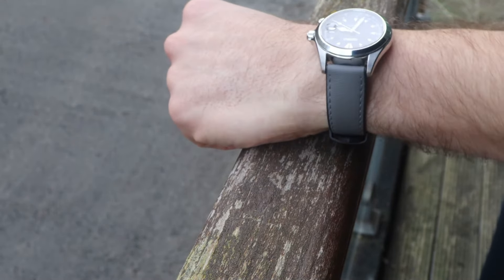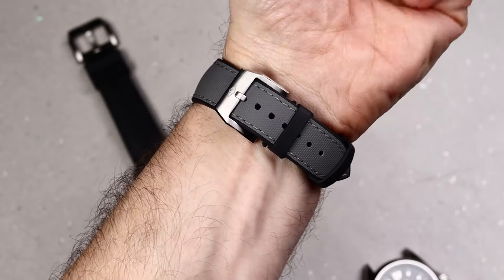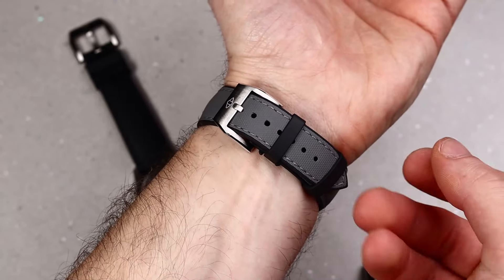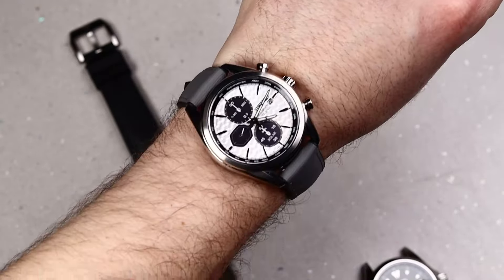Next up, for a bit of diversity, let's see how it looks on my Seiko chronograph. The subtle texture on the straps works really well with the textured dial on the Seiko, making the watch more outdoorsy but also more comfortable and compatible with your day-to-day wardrobe.